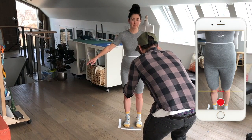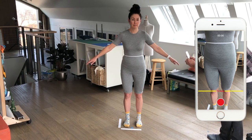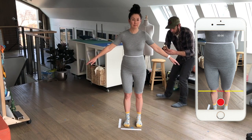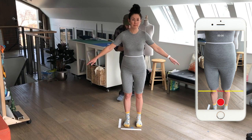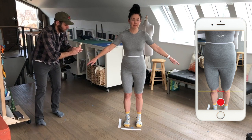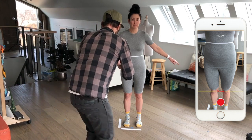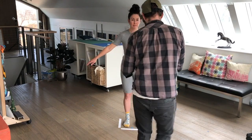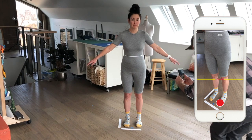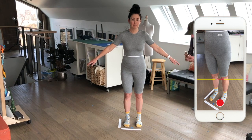Now he's moving to the third video, which is around my hips, and he's aligning my knees with the yellow guide. For the last pass, he's moving down below my hips, aligning my knees with the guide, and he's making sure to capture the scale markers on the floor in the frame.